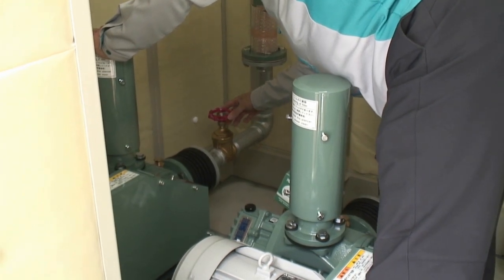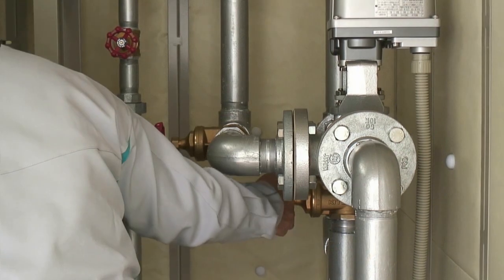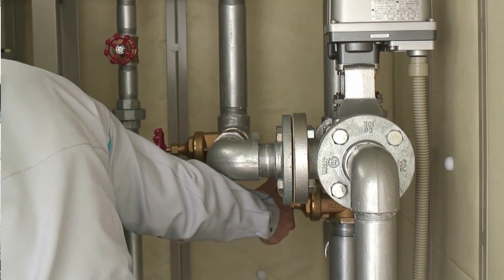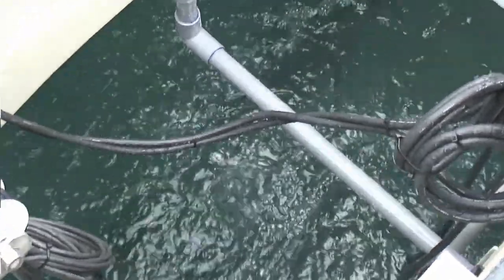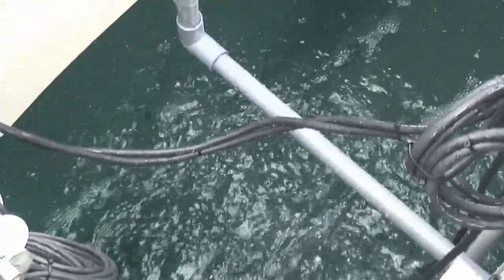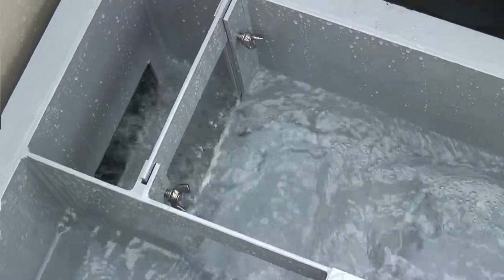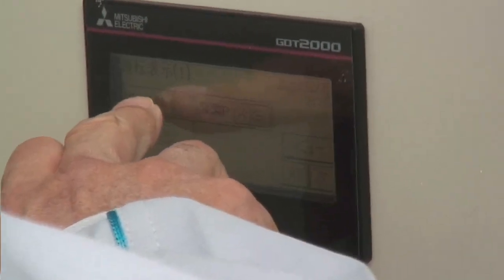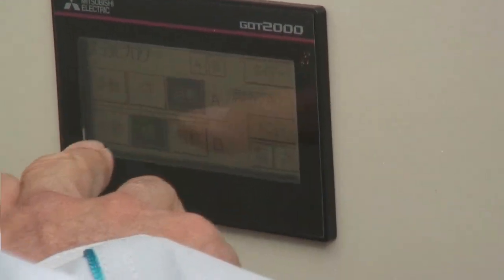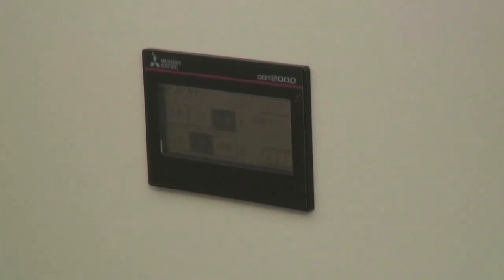The valves are checked and the adjustment plates of the transfer device are set appropriately. The condition of the aeration is checked. It is checked whether water is pumped from the transfer device. In addition, if a timer is installed on the blower, it is confirmed whether it is set for normal operations.